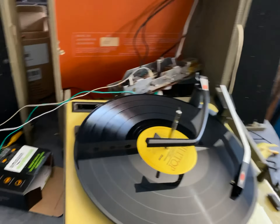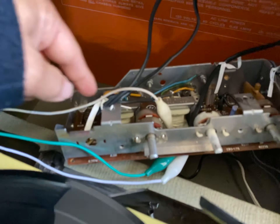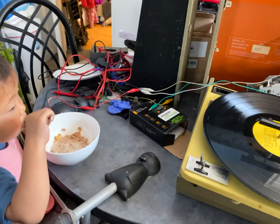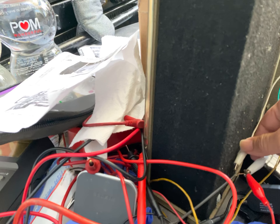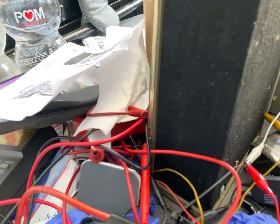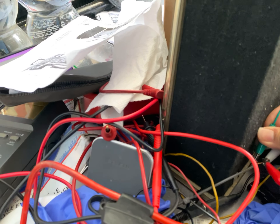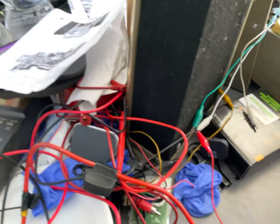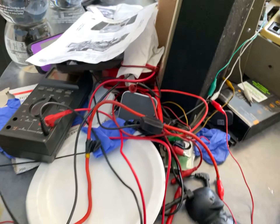Now we have the right channel. This is the ground for common, and this is the right channel. Oh, now we're playing through the left channel. So I'm going to unplug the left channel and you can play the right channel. There's my right channel.